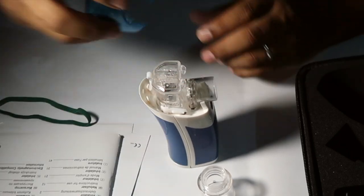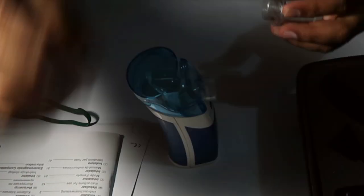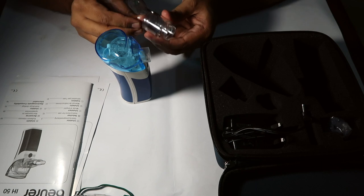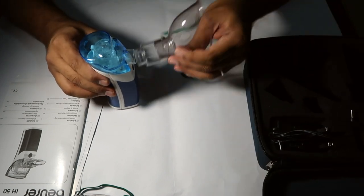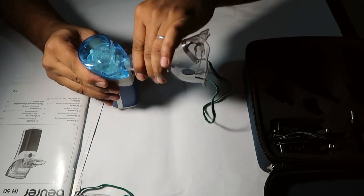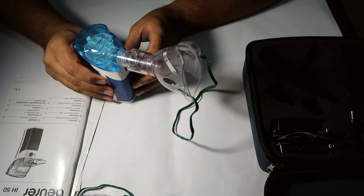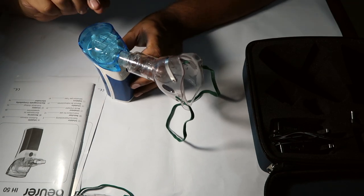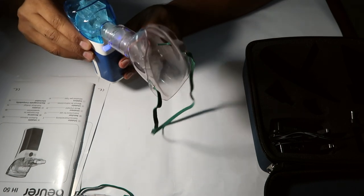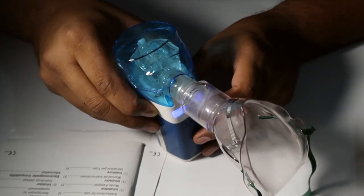Now we'll put on the cap and the mask. This button is on the left. The medicine can be automatically switched off. Now the machine is on. We have to use this vapor — this is the nebulizer machine in action.